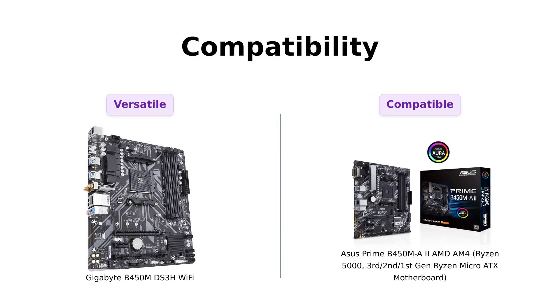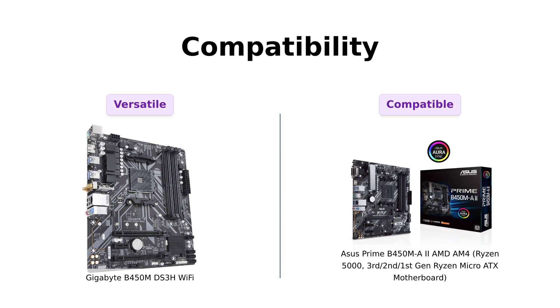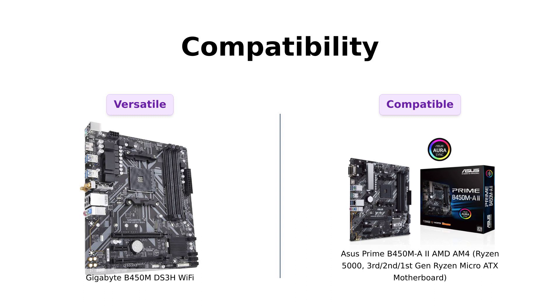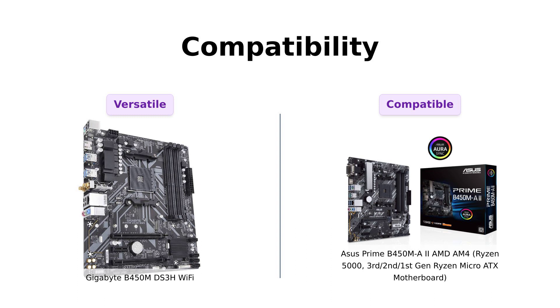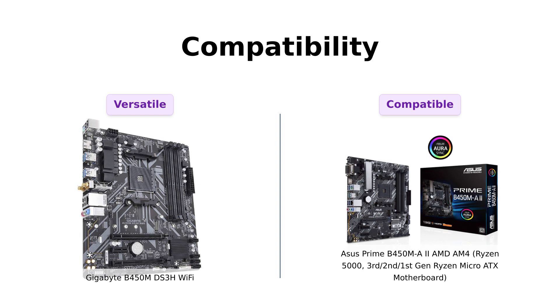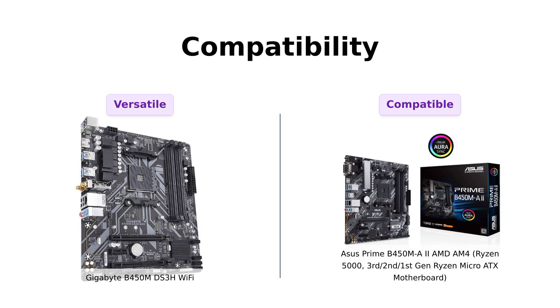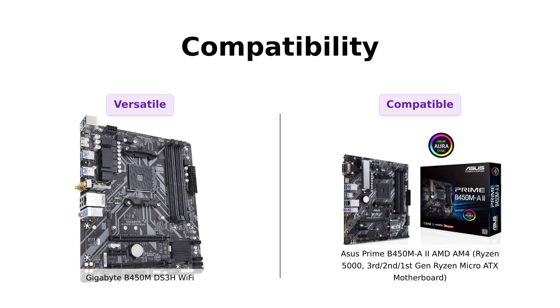When it comes to compatibility, both of these motherboards are no-nonsense champions. The Gigabyte B450M DS3H Wi-Fi supports a wide range of processors, from AMD 3rd Gen Ryzen to Athlon with Radeon Vega graphics. But the ASUS Prime B450MA2 takes it up a notch, supporting Ryzen 5000, 3rd, 2nd, and 1st Gen AMD Ryzen CPUs, as well as Windows 10 64-bit and even Windows 7 64-bit — talk about versatility.